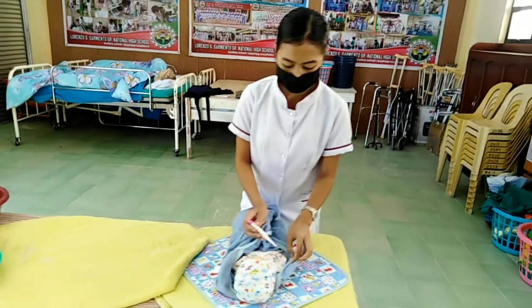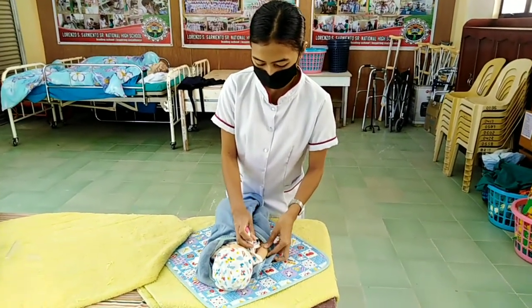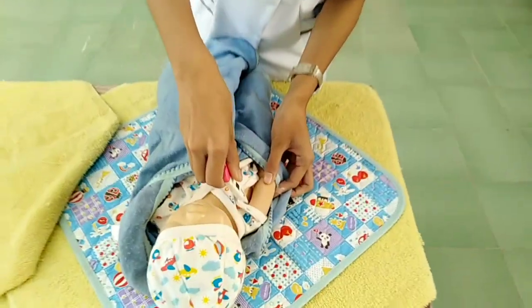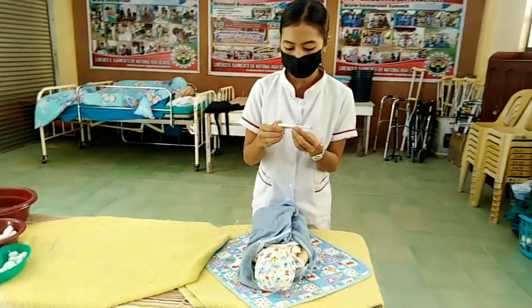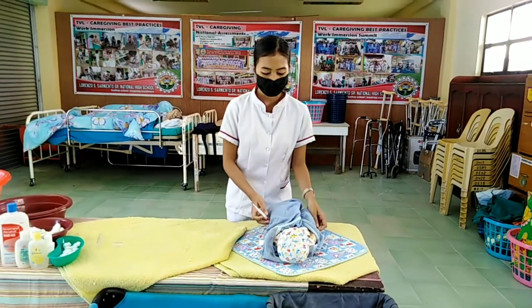Baby, I will check your temperature. Your temperature is 37.1 and you have no fever.